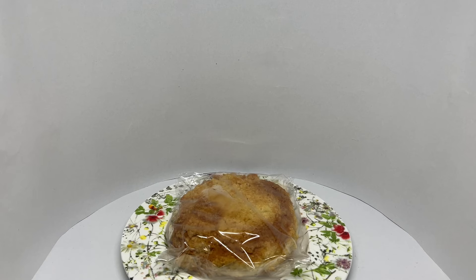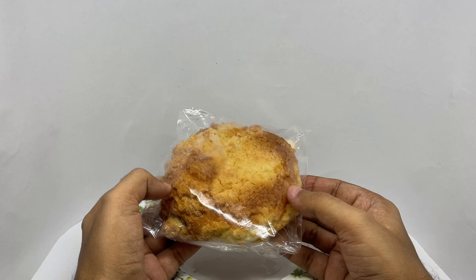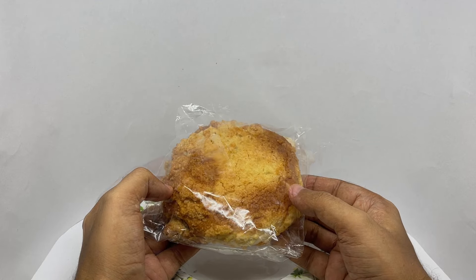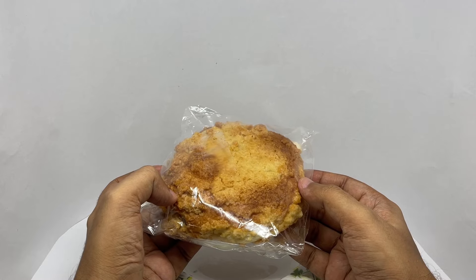Let's take a look at this bun. This is called a Soboro bun. It's a Korean bun. It costs around 90 rupees or a dollar and 20 cents.